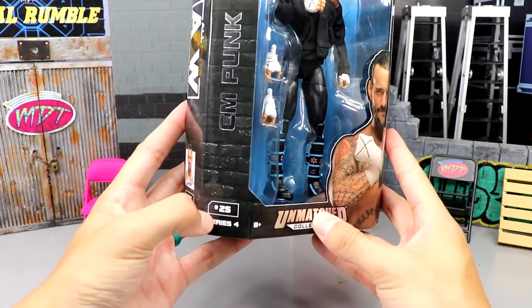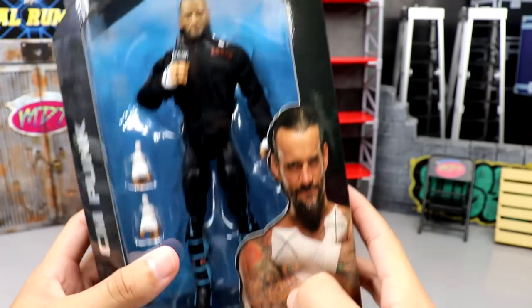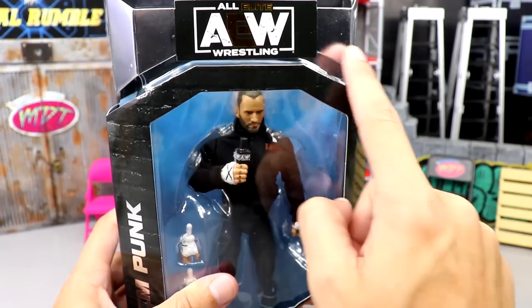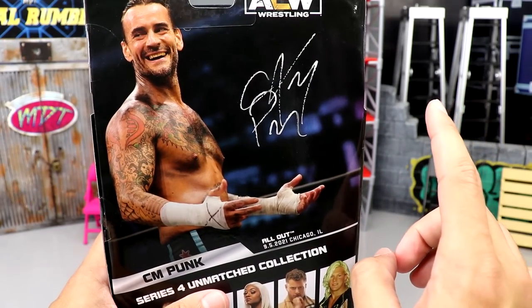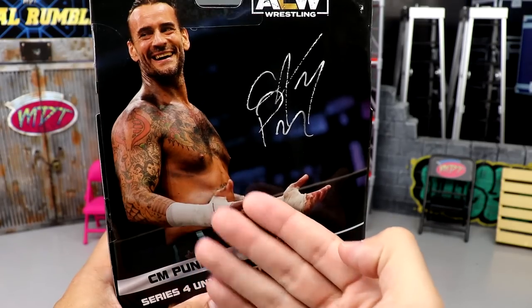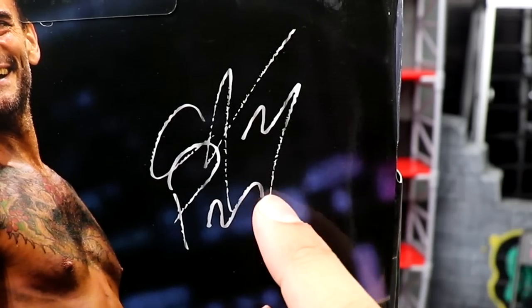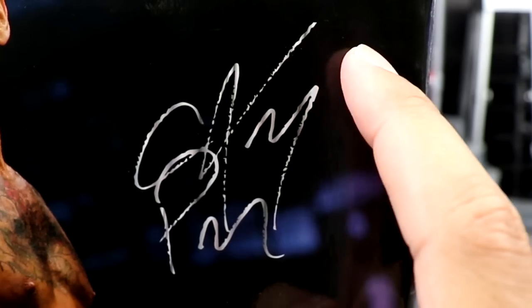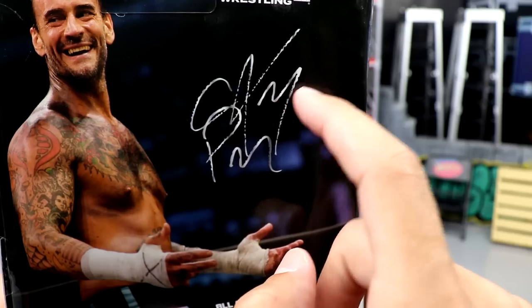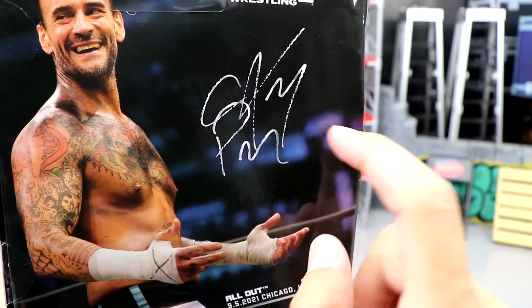Silver foil because it is an Unmatched figure. You have CM Punk down the side — he is number 25. Got a really cool image of Punk with the X across the chest. AEW across the top and on the sides. On the back, you have your image of Punk and the rest of the figures in the wave, which is a really good wave. But right here on the signature, it looks like it almost ran out of ink or was done at the DMV — like when you sign for your license. It looks like it got a little bit light.